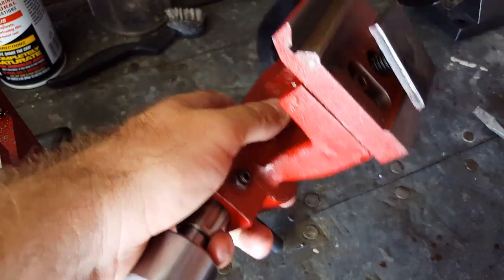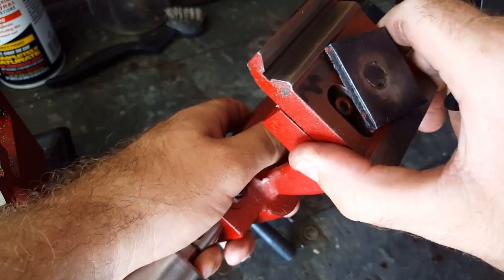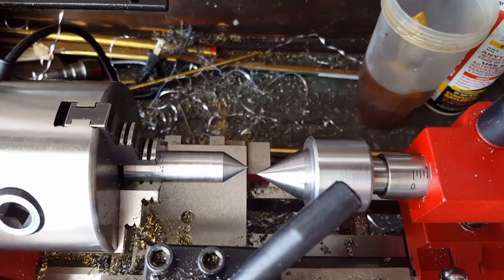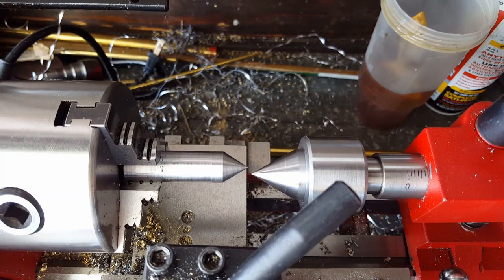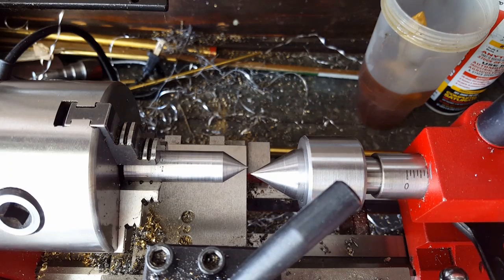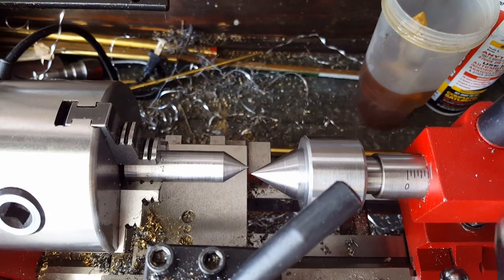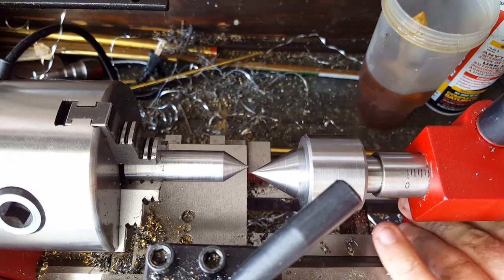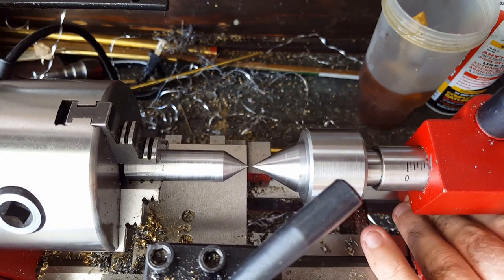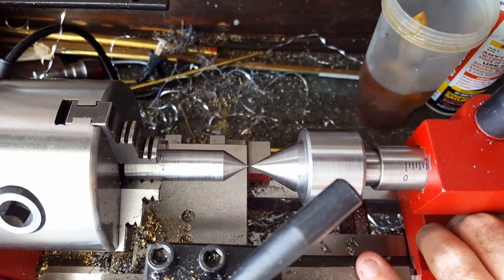It kind of holds tension on it to keep it nice and square. Loosen those up real good, make sure everything's moving around real free, then snug it all back up — we want it just snug. Get it roughly in the position that we need it. You need to loosen the nut that holds the tailstock to the bed of the lathe, and you can see it's moving forward and back. Get it pretty close, eyeball it, then go ahead and tighten everything up.